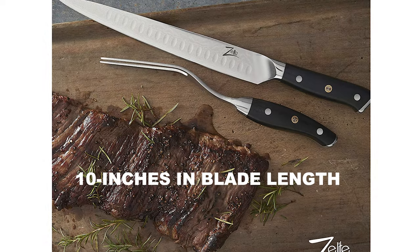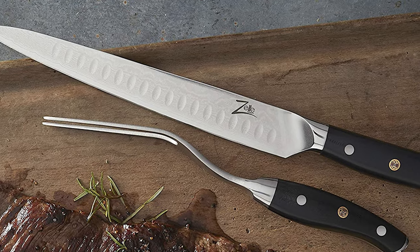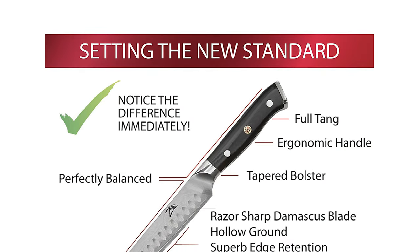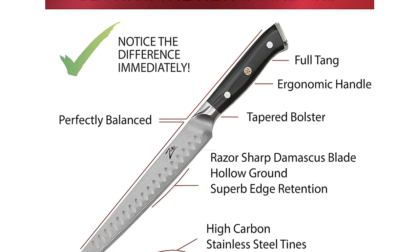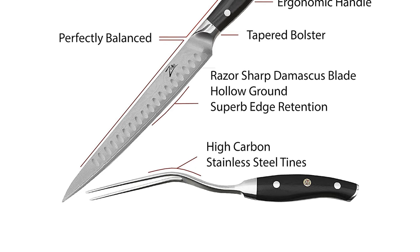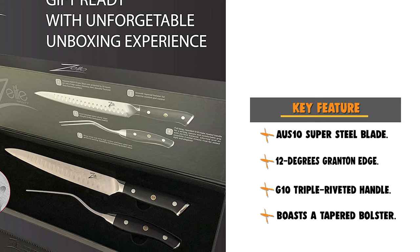This blade is 10 inches in length, hand-polished and sharpened using the traditional three-step Hanbazuke method. This 10-inch meat slicer has an incredible 12-degree razor edge per side with a mirror-polished cutting angle for ultimate sharpness. The ergonomically designed G10 triple riveted rounded handle on both the knife and the fork has a full tang, boasts a tapered bolster, and is adorned with the Z-Lite Infinity 3 Metal Mosaic Rivet, providing a strong, secure, and comfortable grip with perfect balance.